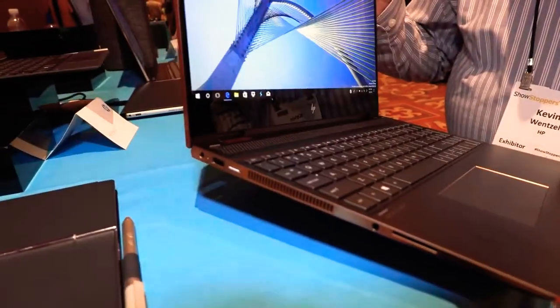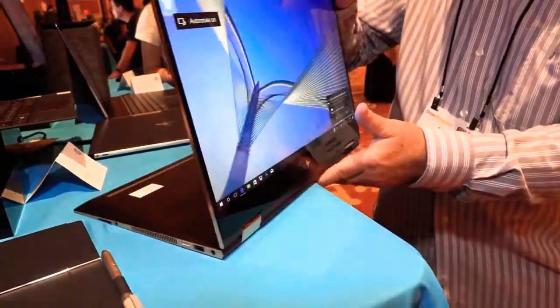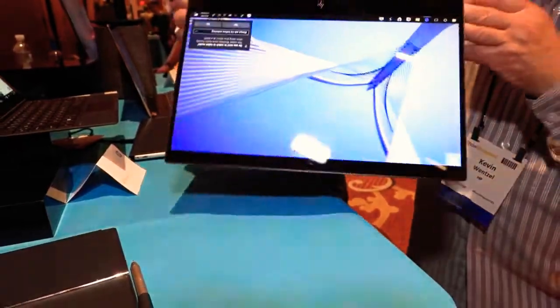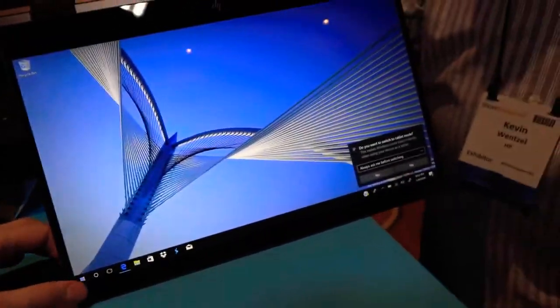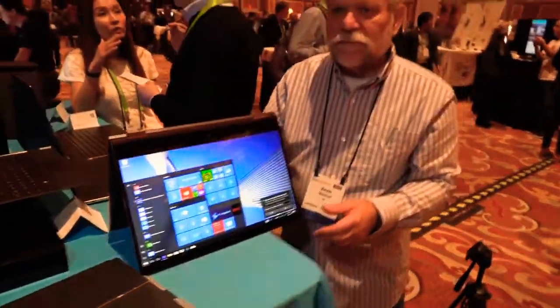I can use it as a laptop. I can flip it over and use it as a display. I can turn it into what we call tent mode. The cool thing about tent mode is it's very stable for anything touch-based. So if you've got a touch-based game or application on it, that's fantastic in tent mode. Very bright display.